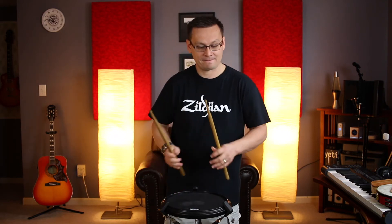Moving on quickly to number four — here we've got straight 16th note paradiddles. Do your best and try to keep your hands with the paradiddle pattern. One e and a, two e and a — ready and go: one e and a two e and a three e and four e and a, one e and a two e and a three e and a four e and a.